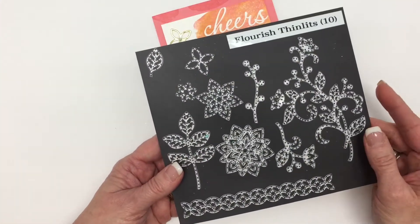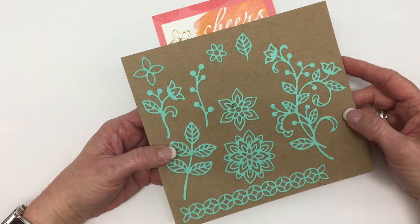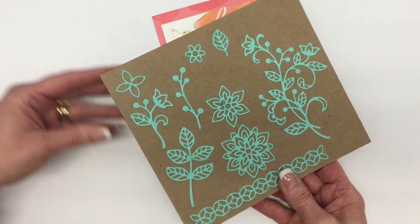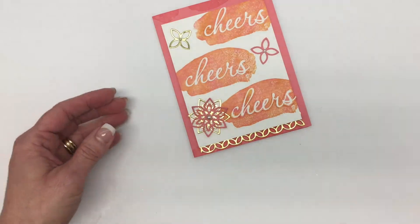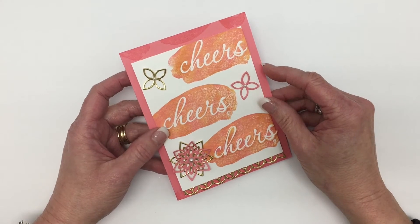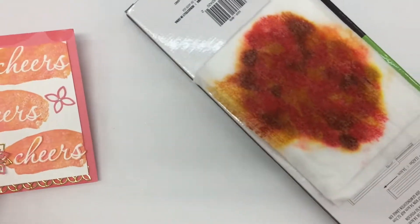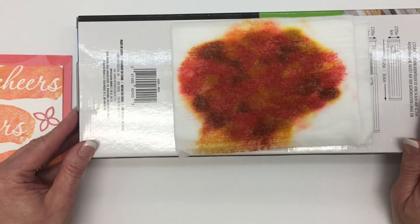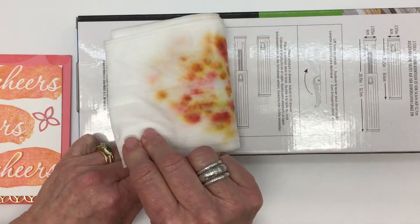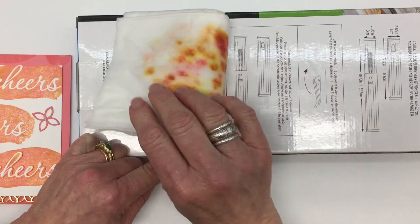When you cut out all of these shapes in this Thinlit Set, this is what they look like, so just in case you haven't seen this, you'll definitely know what they look like now. We're going to use a technique today for creating our card using some baby wipes. I'm going to grab the baby wipes — this is just the back of a box so my ink doesn't seep through to my countertop.